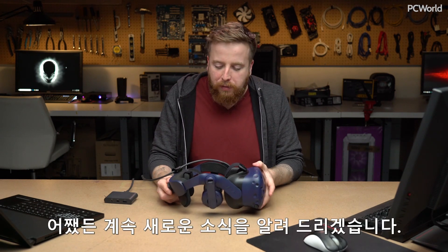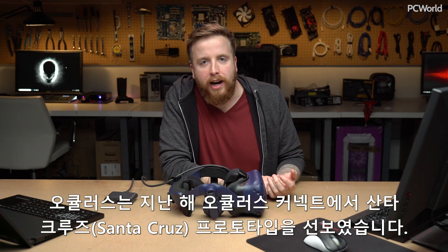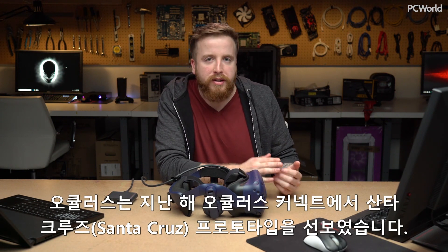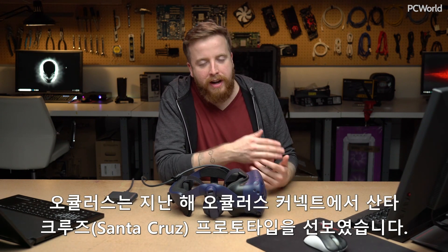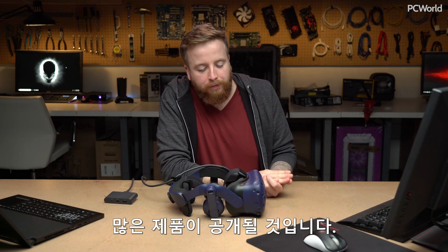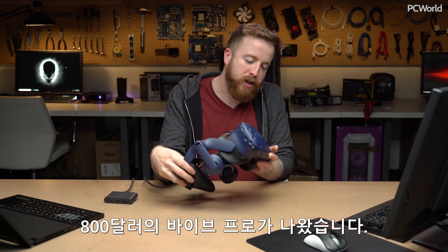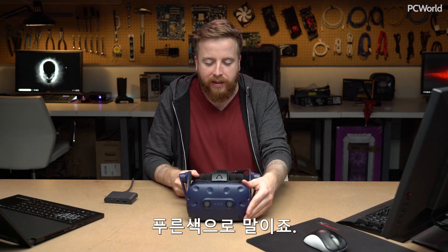We will keep you updated — there's a lot more stuff to come this year in VR. The Oculus Santa Cruz prototype we saw at Oculus Connect last year is expected to come maybe later this year or early next year. But for now, this is it: the Vive Pro, $800, and it's blue.